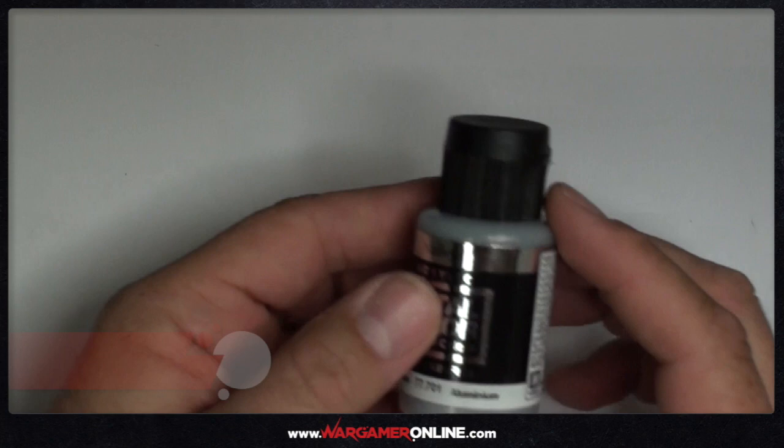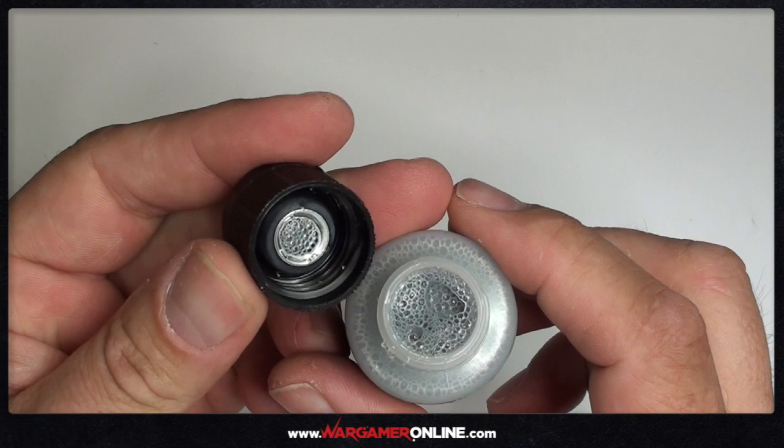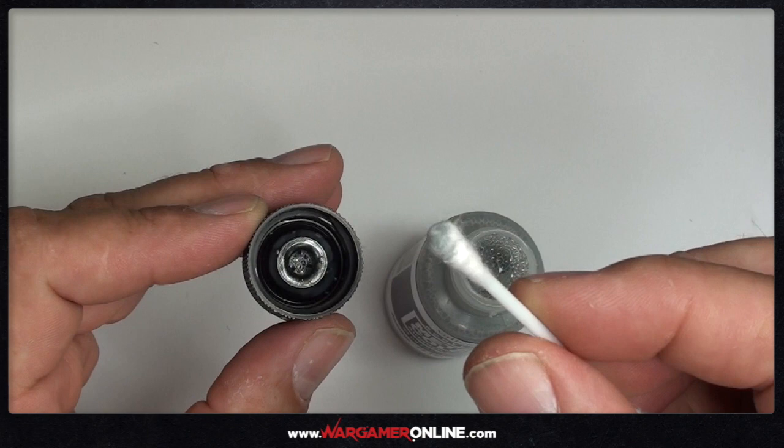First I'm looking at the aluminium — these things are great. They come in a huge 32ml bottle, good quantity of paint. The consistency is perfect for airbrushing, it's really fluid, and the amount of pigment contained in these is incredible. I'm just wiping at the surface and you can see how much metallic pigment there is in these paints.